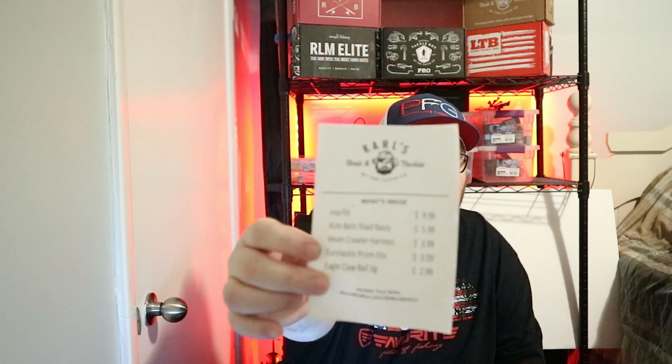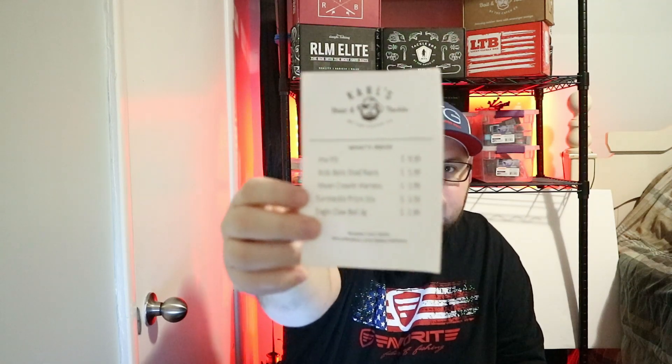Hey guys, welcome back to Davidson Fish and today we got another unboxing here for you from Mystery Tackle Box - this is their regular walleye series box. If you're new to the channel, make sure you hit that subscribe button, press that like button, tell your friends, leave a comment down below. This is the regular box for walleye for the month of March. We got a 'what's inside the box' sticker instead of the card this time, so if you want to pause the video the prices are there - I'm gonna break down the prices with you anyway.